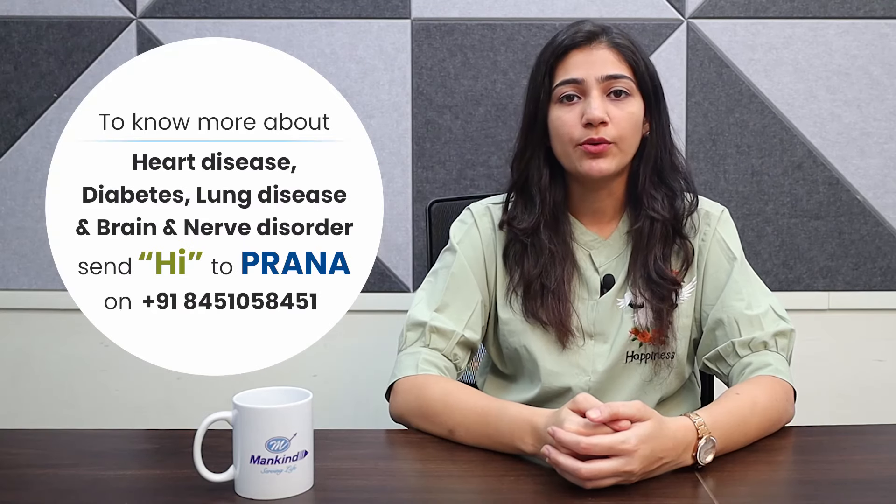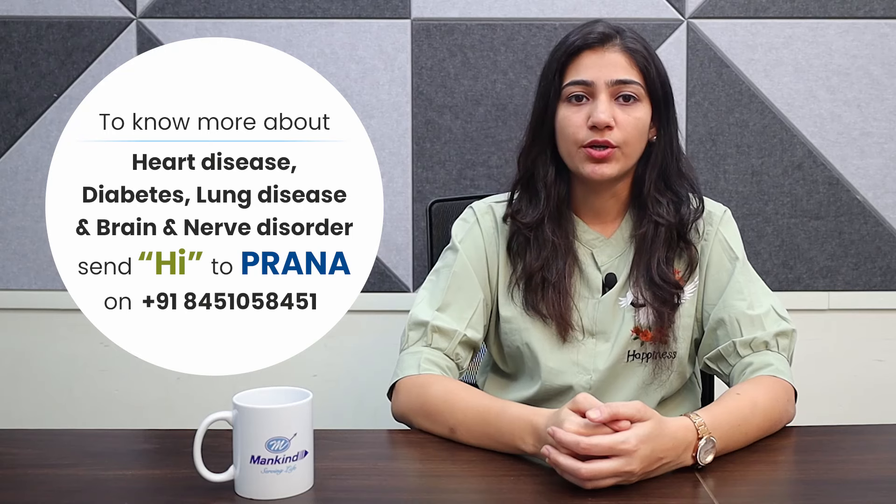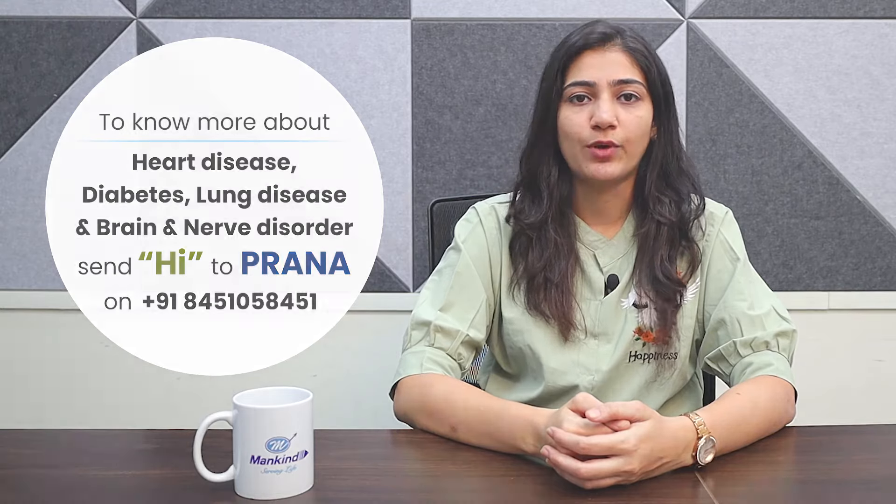To know more about heart diseases, diabetes, lung disorder, brain and nerve disorder, send 'Hi' to Prana on 84510-58451.